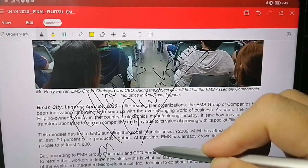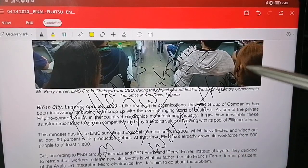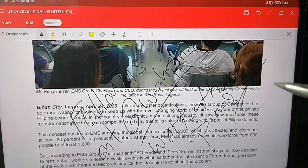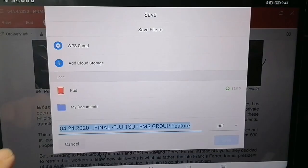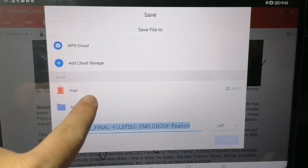That's our IG and Twitter name, and of course our YouTube channel. Our Facebook page is Work at Home Pinas — follow us there so you can see exactly what we're writing about and everything else.